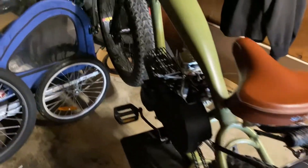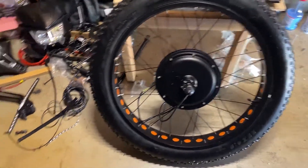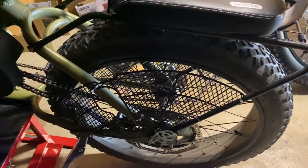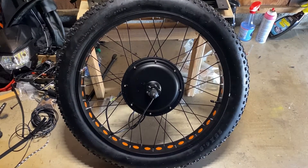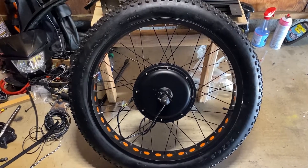Today we're installing the fat tire 48 volt hub motor onto the fat moto. We're going to have our gas-powered engine combined with some rear wheel assist to get this thing going for super long distance travels — maybe over a hundred miles. Here's the hub motor: it's the 48 volt 1500 watt motor controller kit.